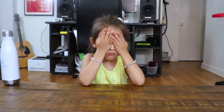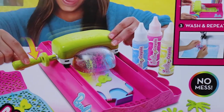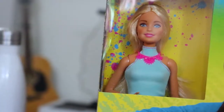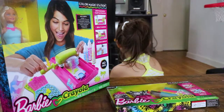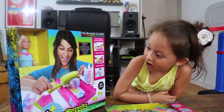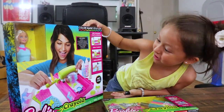Cierra los ojos. Are you going to open it? No, I'm going to use it. I'm going to use it. One. Now I can — yes. Wait, what is it? A coloring one? Is it the one you wanted? No. But it's okay, I still love it.